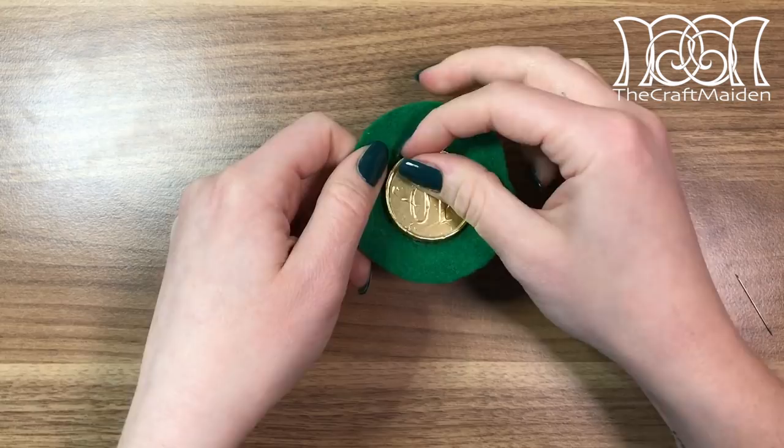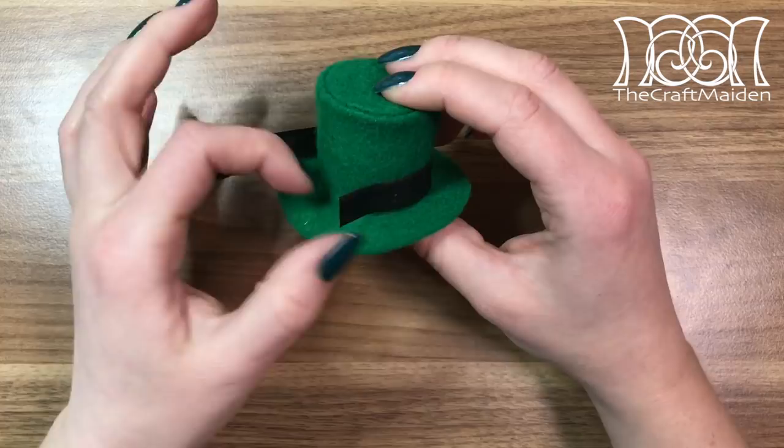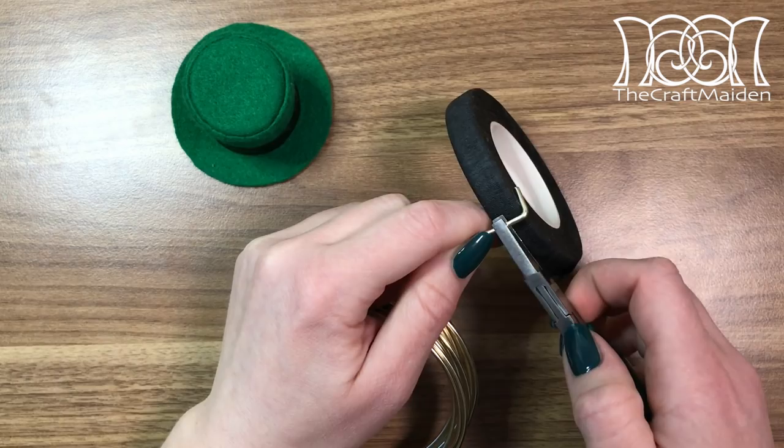I filled the hat with coins to hold its shape when gluing on the black ribbon. Measure the ribbon all around the hat and let it overlap a bit, then cut it off and glue it on the front of the hat — just to hide the end with the buckle. If you can't find a small buckle you can always use golden aluminum wire and shape it to make your own.